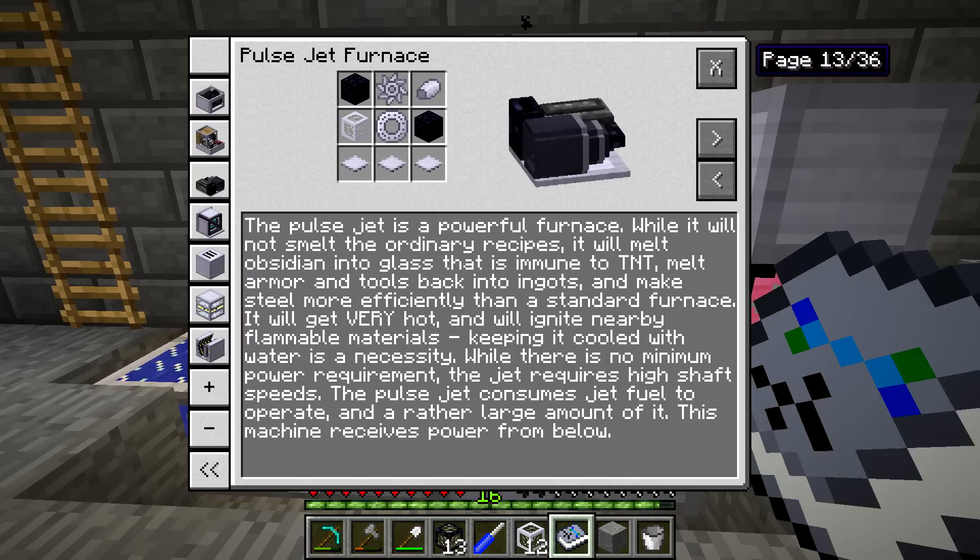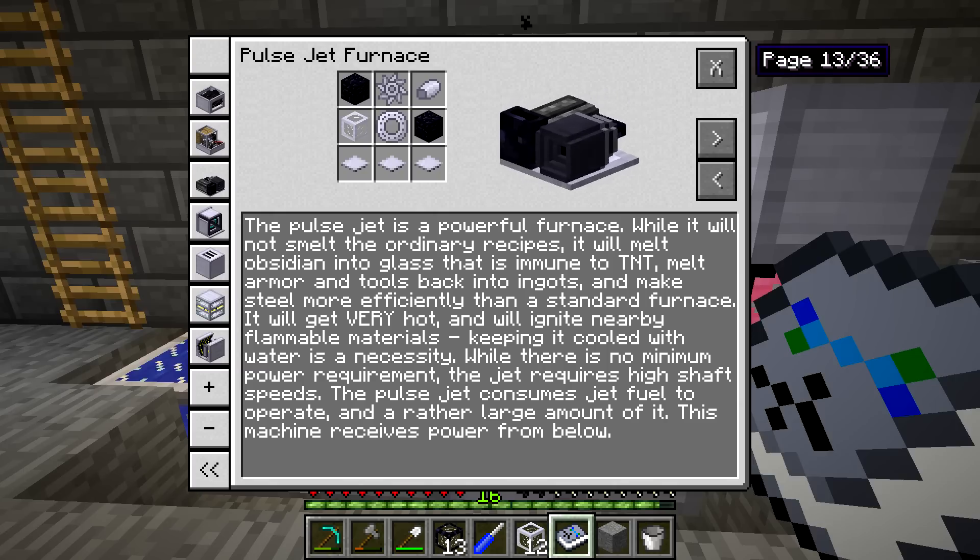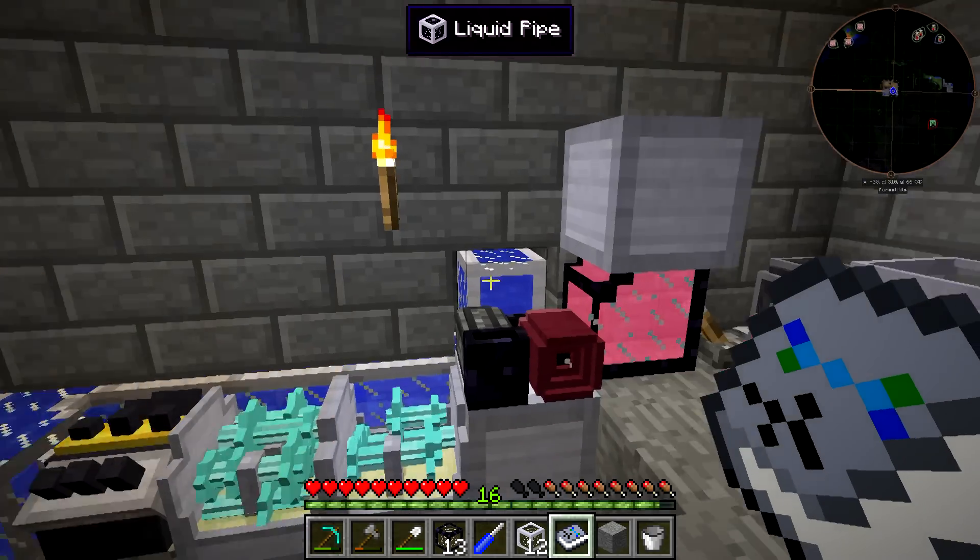That's one of the three key components: water, jet fuel, and power at high speed. There's no minimum power requirement, but the jet requires high shaft speeds. The Pulse Jet consumes jet fuel to operate and a rather large amount of it — though not actually that much for this particular operation. It receives power from below. It has a very high required speed, and we are just able to achieve that with the performance engine and additives — 131 and some decimal radians per second. That's very high speed, considering most machines give you just 512 radians per second, maybe a thousand if you can get a good one. Speed is the main issue with running this whole setup.